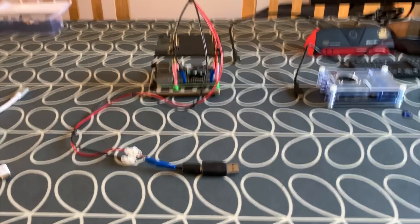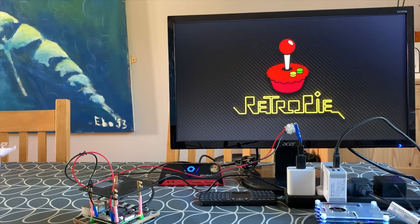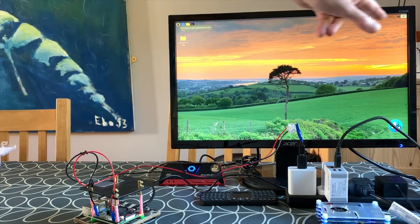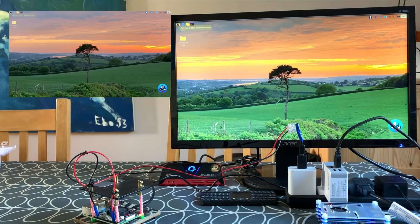This is purely being powered by the two GPIO pins, and this is Raspbian — it's also got RetroPie installed, which is why it launches with the RetroPie screen and then goes back over to Raspbian. This build isn't reporting any issues — you're not getting any lightning bolt. You'd be looking for a lightning bolt in the top corner.